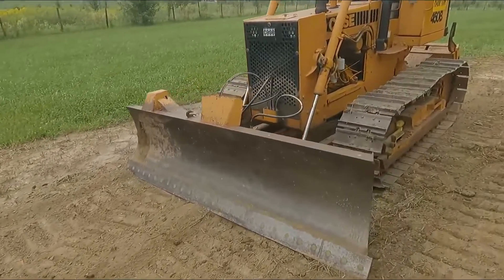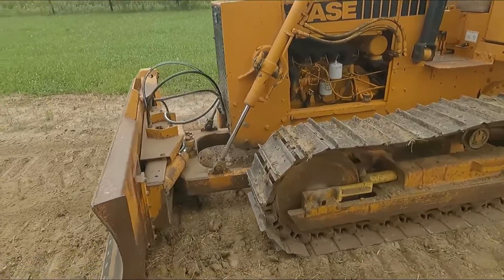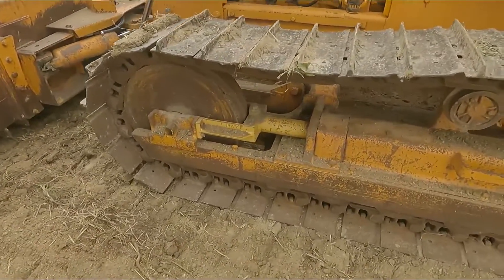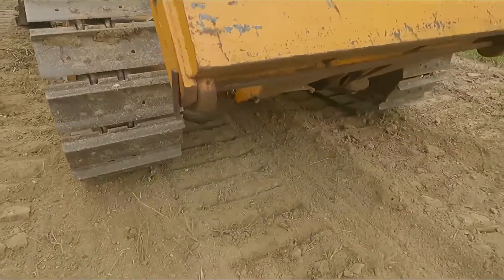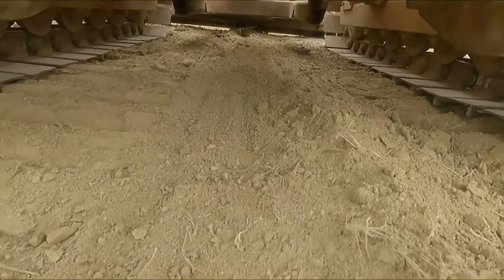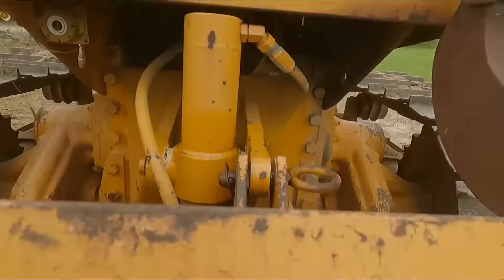Good afternoon. What we've got here is a nice little 450B — it's a one-owner machine. Undercarriage is pretty good on it. No leaks underneath here. There's a bit of a leak around that cylinder, but that ain't nothing really. The rest of it's pretty good.